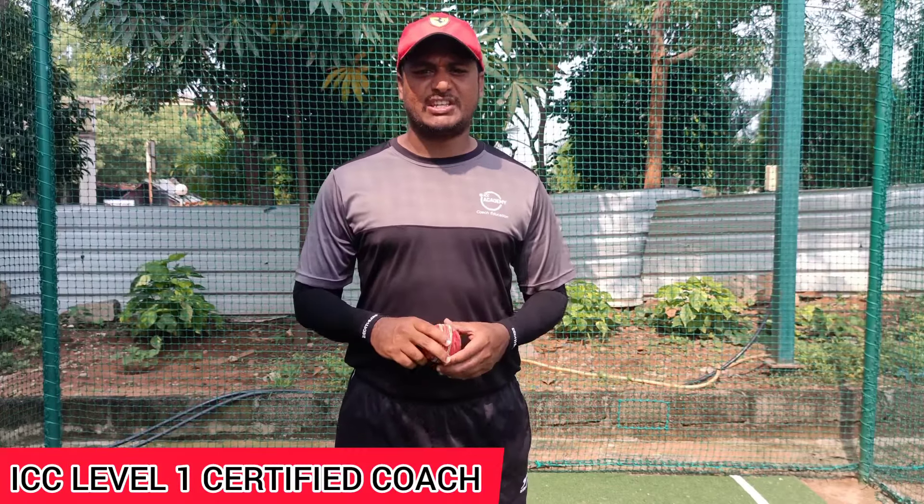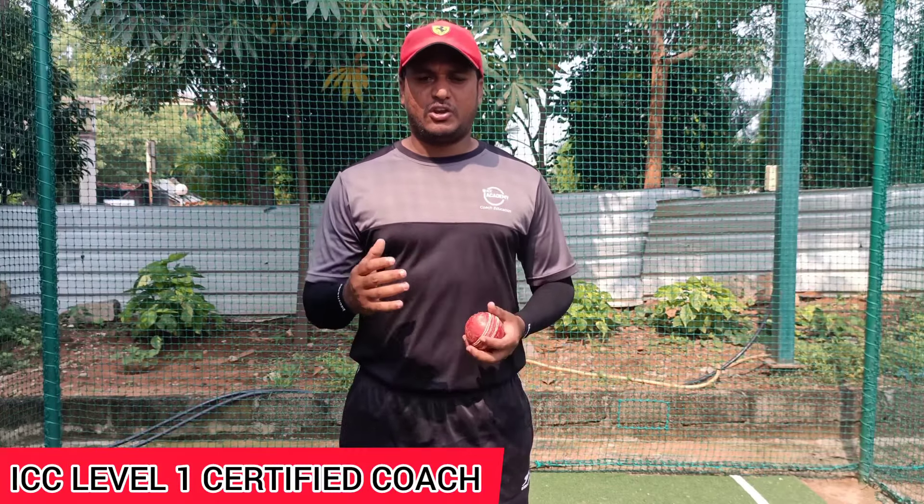Hello everyone, my name is Sudarshan. I am an ICC Level 1 Certified Cricket Coach. I am going to show you fastballing.